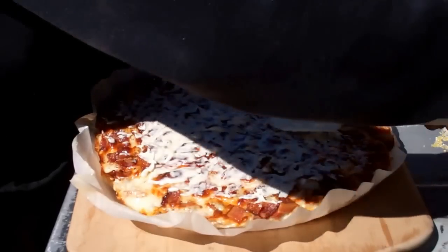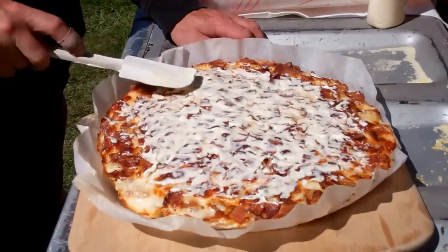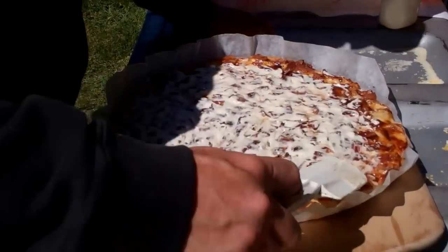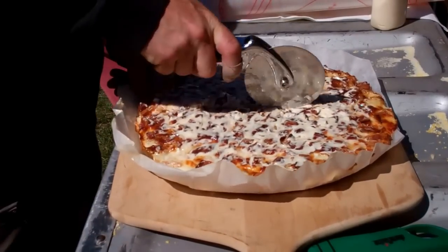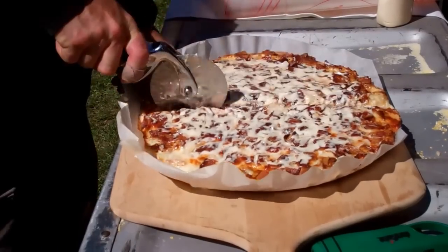People from the East Coast don't understand the mayonnaise on the pizza thing, but it's a widely used practice out here in the West. The next thing we're going to do is we're going to pre-slice it before we put the chilled vegetables on top.